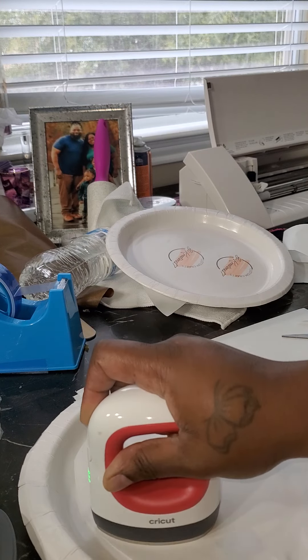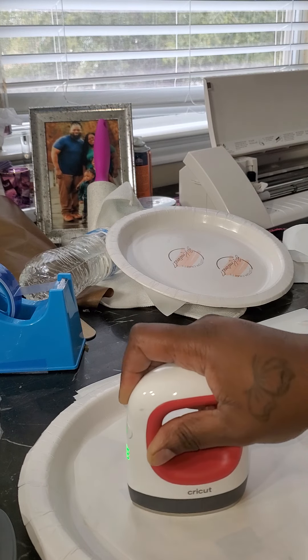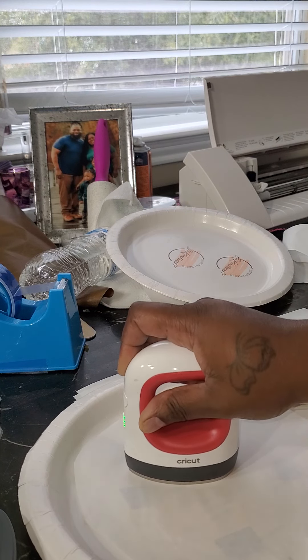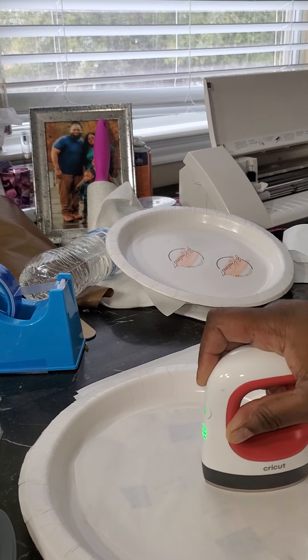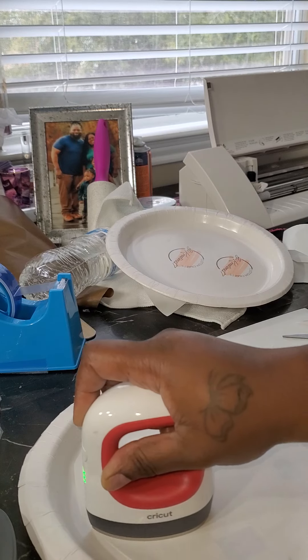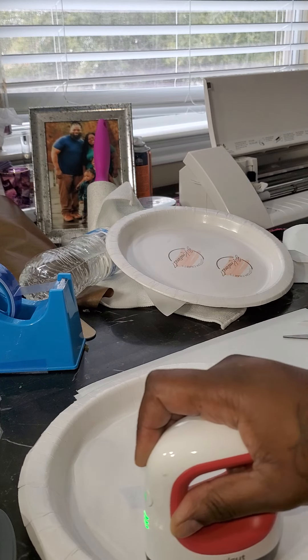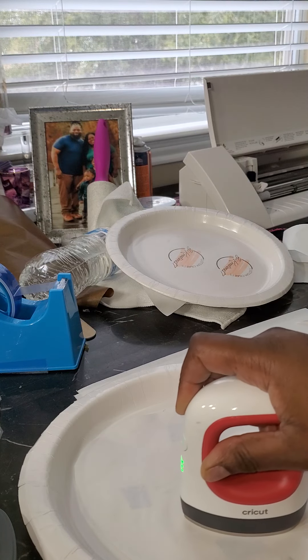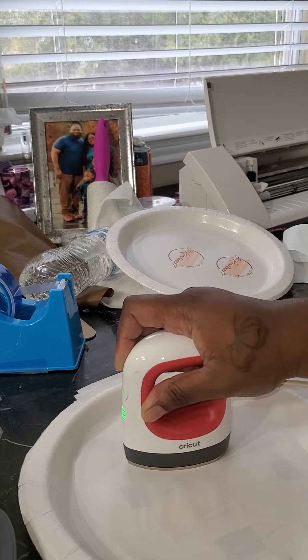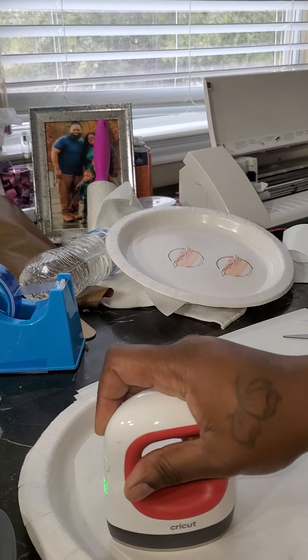I don't know about even heat, so I just keep moving around with this easy press. I've never tried to use the plate press that came with my heat press, but I think for this job that would be pretty cool — you can put that circle directly on top. If you have a YouTube video where someone uses that plate press, please let me know because I want to look and see.